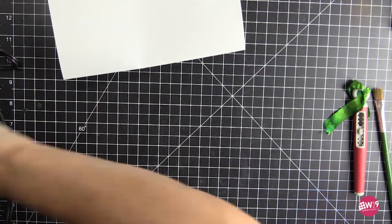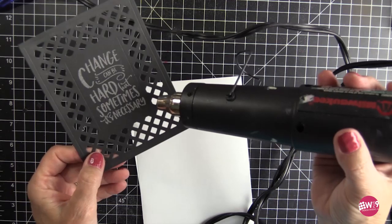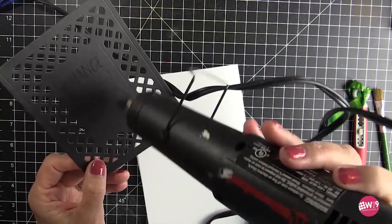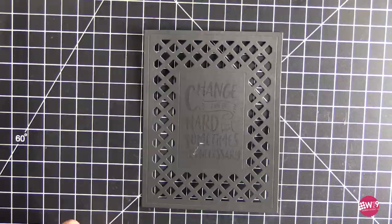I'm going to have my heat gun heated up here off to the side, and we are going to heat emboss this. As it is heat embossed, unlike other embossing powders, it will turn clear — kind of like a clear embossing powder, but if you look at it, it's a little bit more speckled.